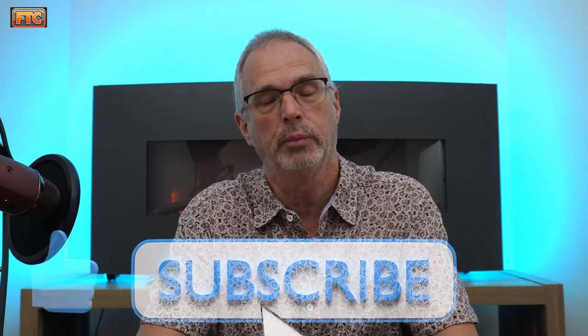If you have any questions, please contact me — my email is in the description. If you like this kind of content, please hit the like, subscribe, and notification buttons, and please stay tuned for future videos. Thanks very much.